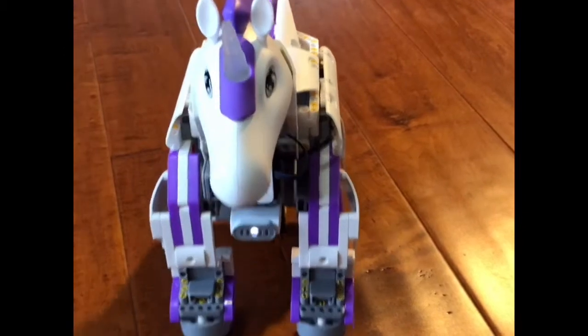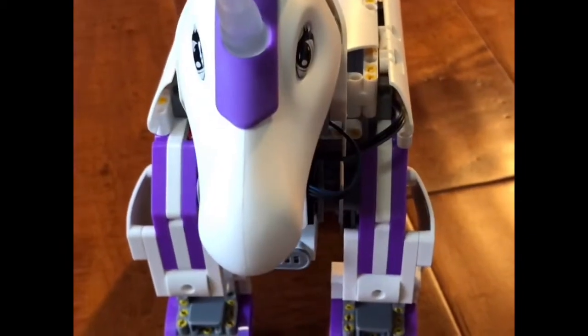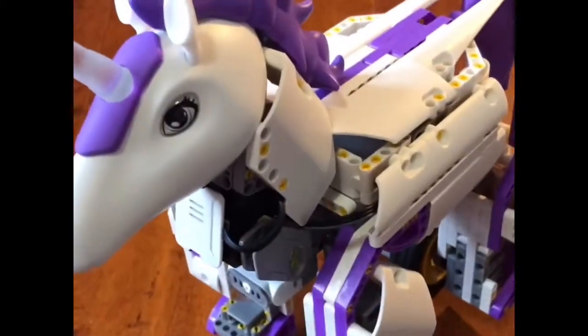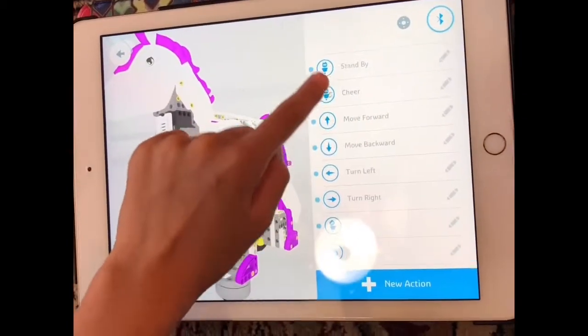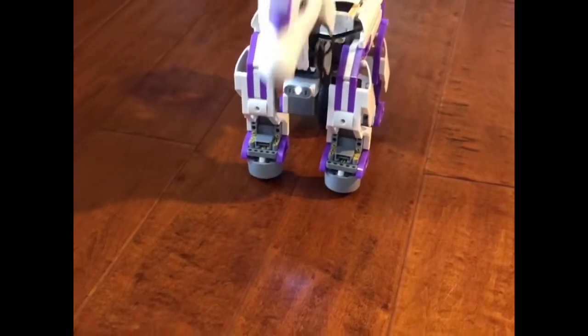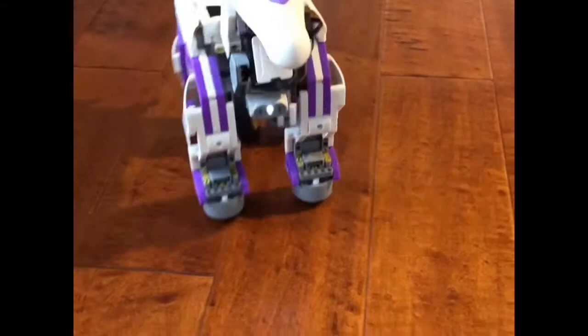You can also make her go angry, tilt her head, or dance. If you want to do actions, just press on that and it has all of these actions right here. You can do stand by — she'll stay there. If you do cheer, she'll cheer. Move forward, move backward, turn left, turn right, stand by — and then she'll stay there.